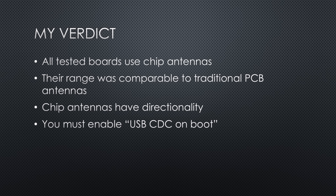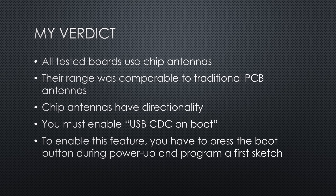No USB to serial chip means you must enable USB-CDC on boot; otherwise, boards will not output serial and sometimes behave strangely. To enable this feature, press the boot button during power-up and program a first sketch. All in all, these are very useful little boards. I will definitely use them in future projects, also because they are cheaper than full-size development boards.